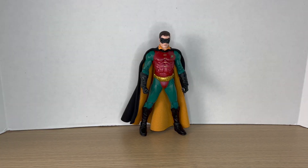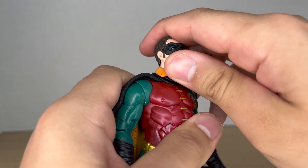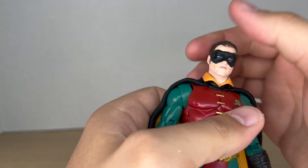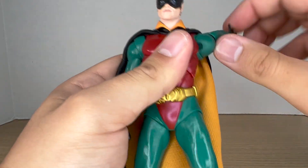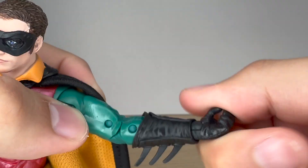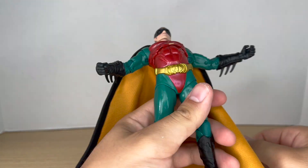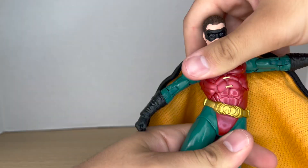Moving on to articulation: the head is on a dumbbell joint — it can look up, look down, and rotate all the way around, though it is very stiff. The shoulders move up and down, rotate 360 degrees, and there's a bicep swivel, double-jointed elbows, and wrists that rotate and hinge. The torso can crunch forward and back with a really good arc back, and you can also rotate and tilt.